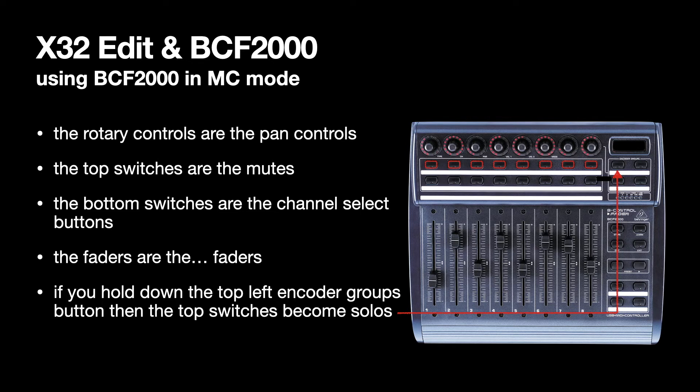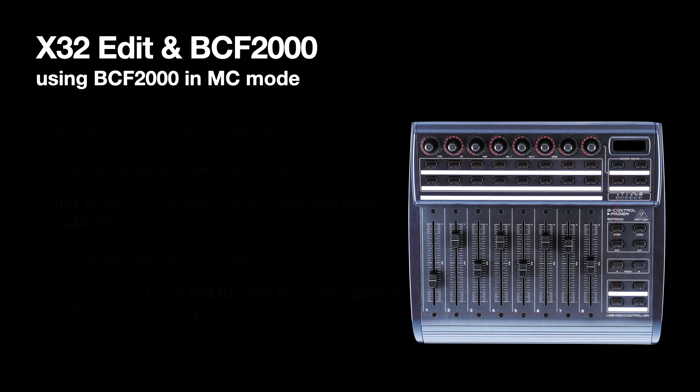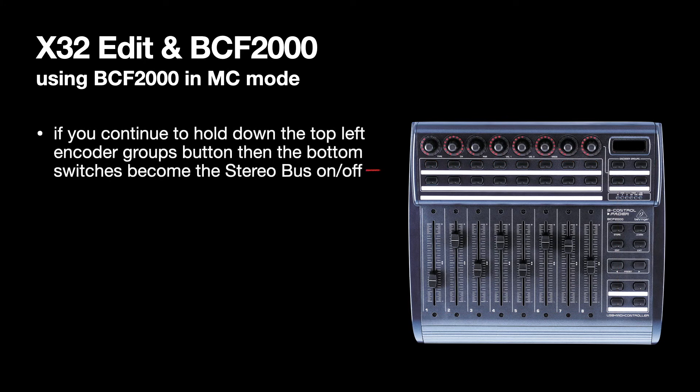If you hold down the top-left Encoder Groups button, then the top switches become Solos. If you continue to hold down the top-left Encoder Groups button, then the bottom switches become the stereo bus on/off.